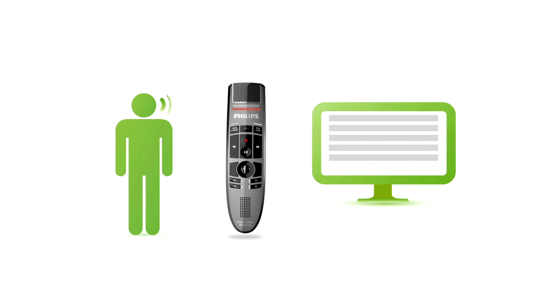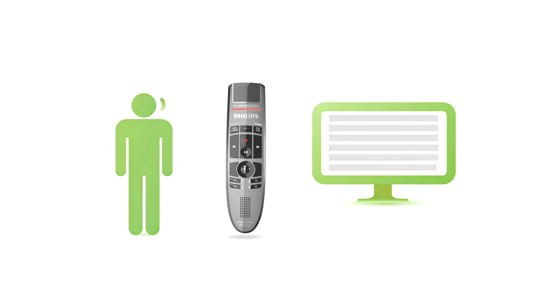The SpeechMic Premium sets the standard and takes dictation to a new level. This is desktop dictation reinvented.